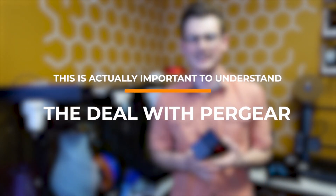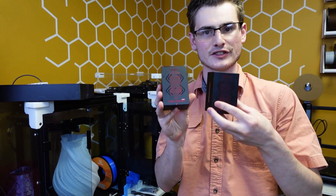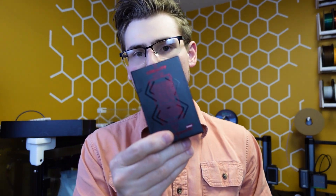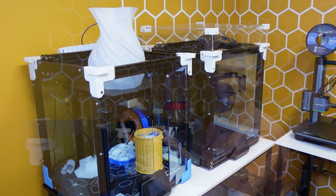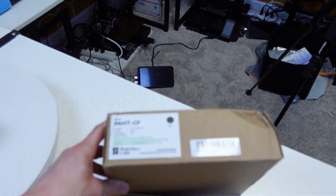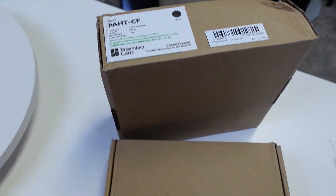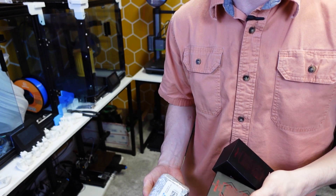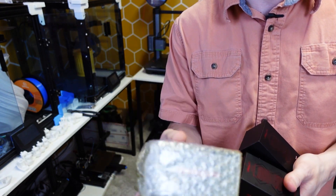Let me walk you through the deal I made to get these shipped to me. Pergear reached out and asked if they could send me one for review, and I said sure, why not. But I'm working on getting my Ender 6 machines set up as engineering material enclosed printers, and I'm going to be installing it on my Ender 6. So I told them: if you send me one, you must send me two — that's the only way I'll accept the product. Pergear was so cooperative that they even shipped me a third hotend.